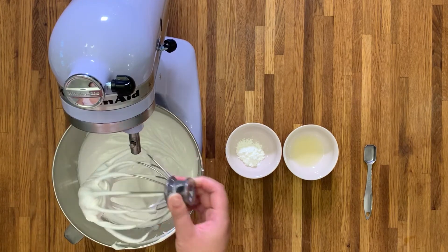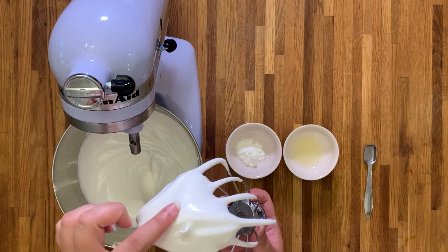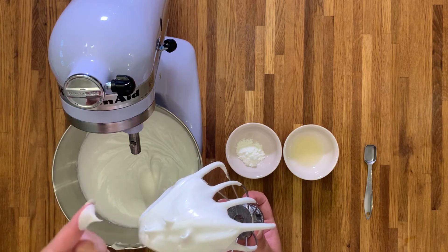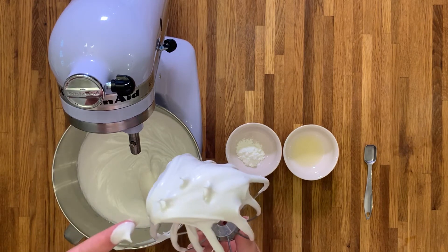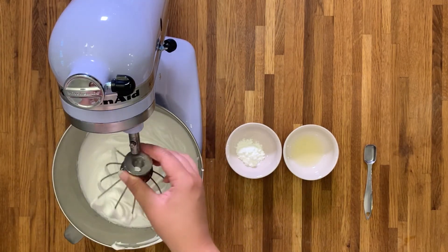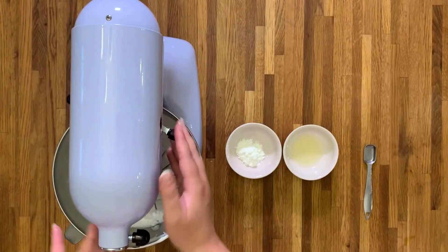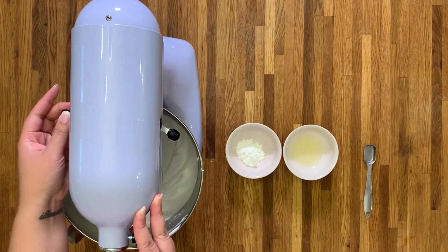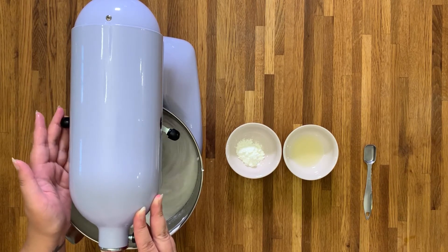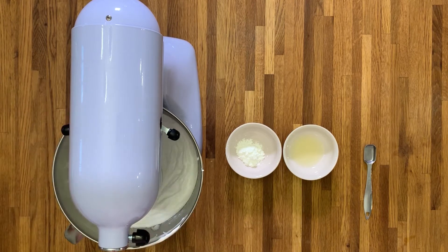It's been about eight minutes since I added my last spoonful of sugar and we need to check how far along the meringue is. As you can see, we've still not reached stiff peaks — the tip flops over when I do the finger touch, so we're not ready to add the cornstarch slurry yet. We'll give it a few more minutes on medium speed. The reason we use medium and not high speed is because we don't want to add air too quickly, as that's how pavlovas can deflate.